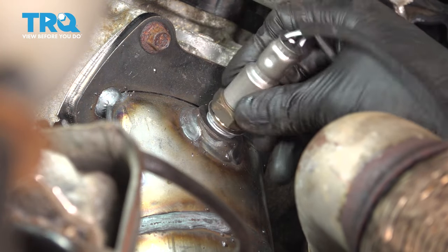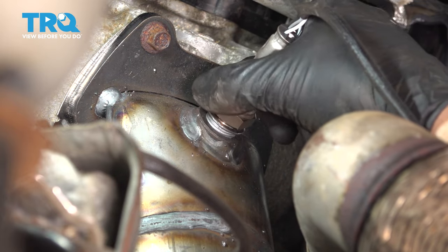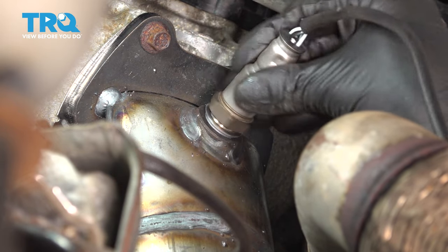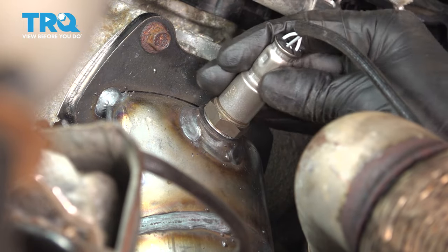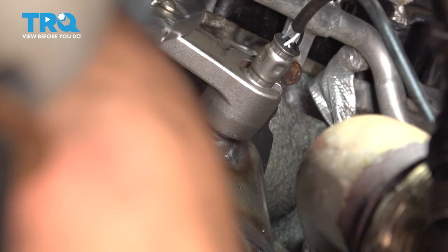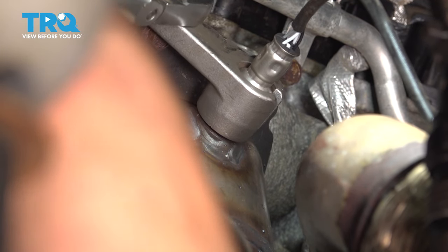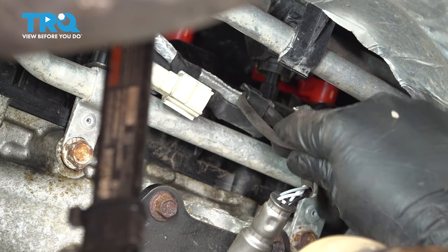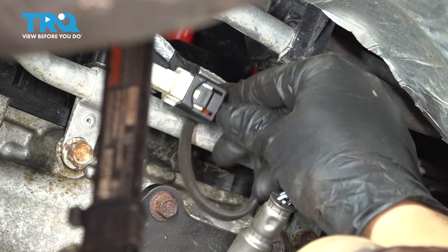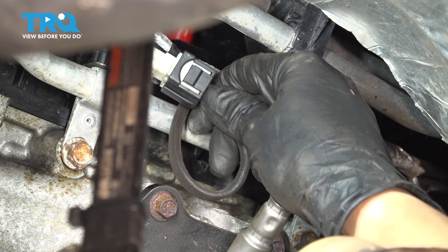Now reinstall the upstream O2 sensor. Thread it on by hand, make sure you bottom it out, and tighten it up. Re-secure the wire onto this retainer and plug it in — make sure it clicks.